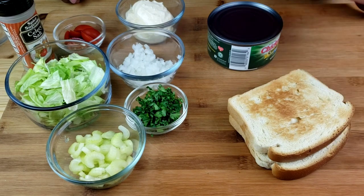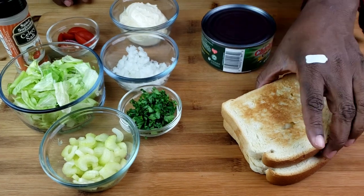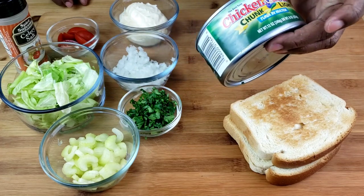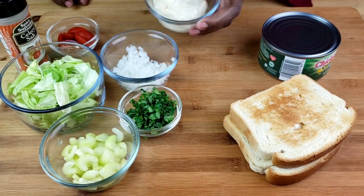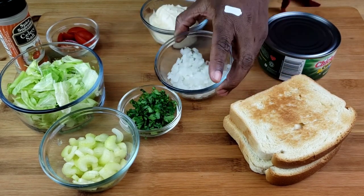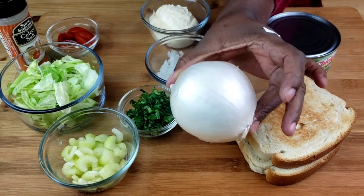Here are the ingredients you will need guys. We are going to need lightly toasted sandwich bread — I'm using my homemade bread recipe. We are also going to need tuna, mayonnaise, and white onion. I'm using white onion, not yellow onion.